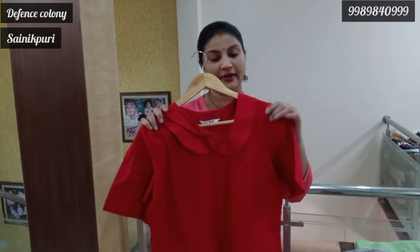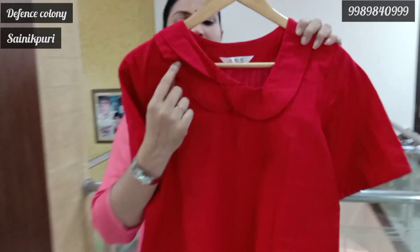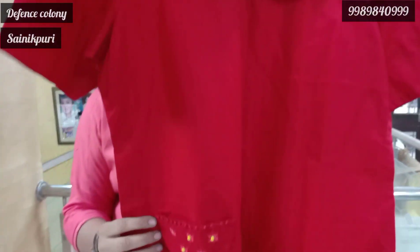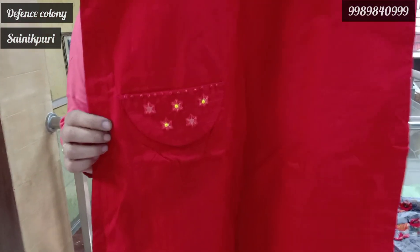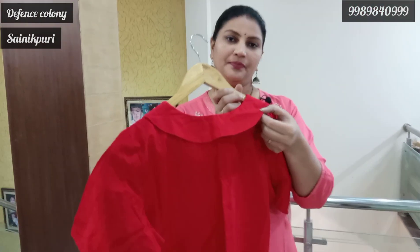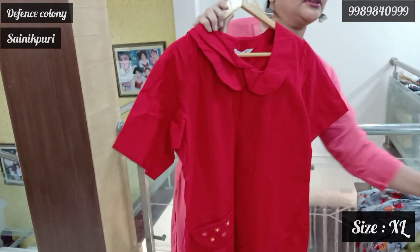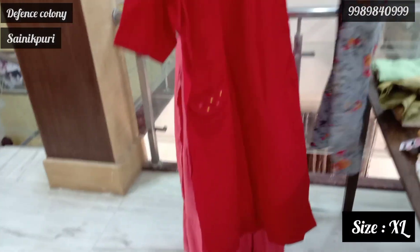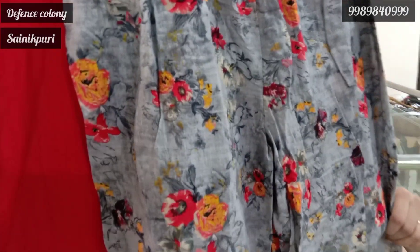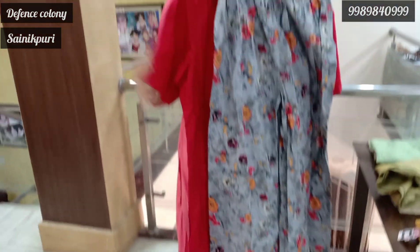Now we choose red in XL size. This Peter Pan neck is very unique. Regularly, Peter Pan neck has a unique pattern. It has a pocket with detailed work. This Peter Pan neck will carry on to the back. This is XL size — only one piece available. Next is the floral bottom. The price is 1600.